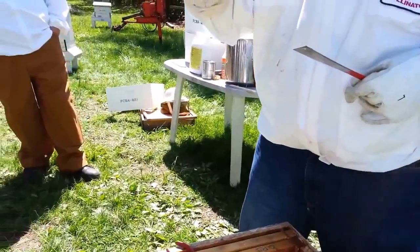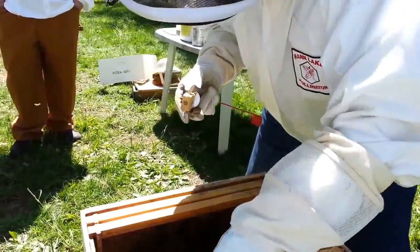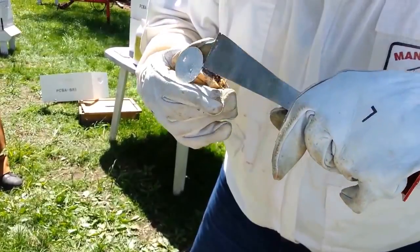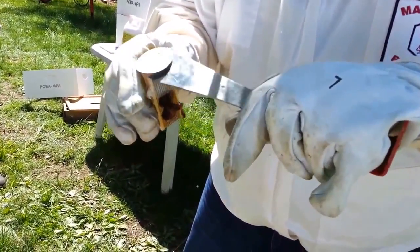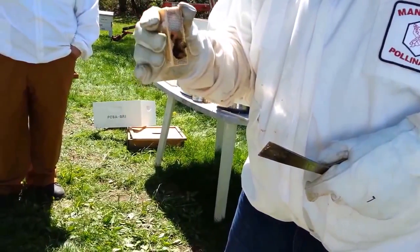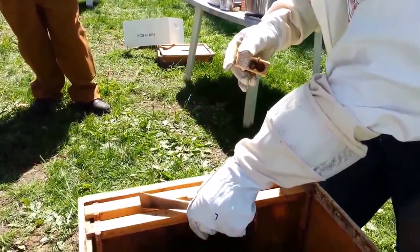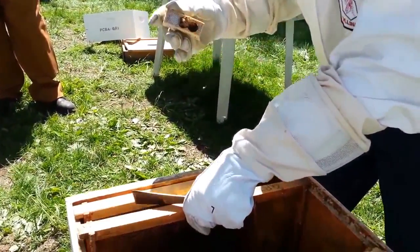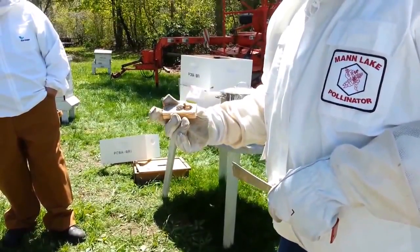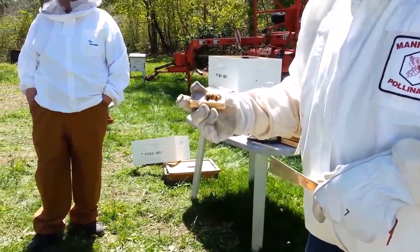She should have a dot on her — I can see her moving around on her own. The dot is green. Sometimes when you open up the queen package and take the disc off, you'll see the candy inside has already been chewed out. You've got to be careful when you take the disc off — have your hand ready to cover it in case it's already been chewed through. You could use a piece of marshmallow. But the candy on these is barely touched, so there's a pretty good chance she'll be in there four or five days. If they chewed through the whole thing, she'd get out right away.